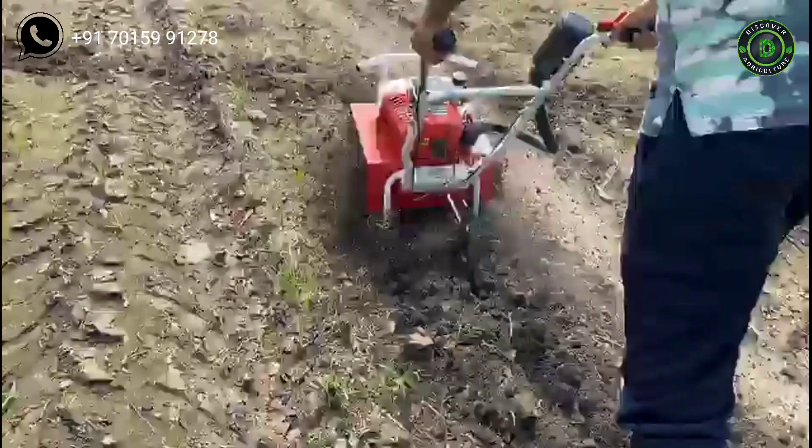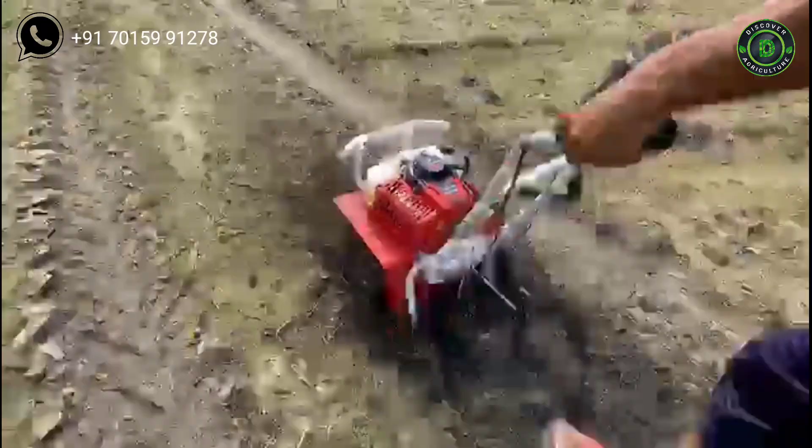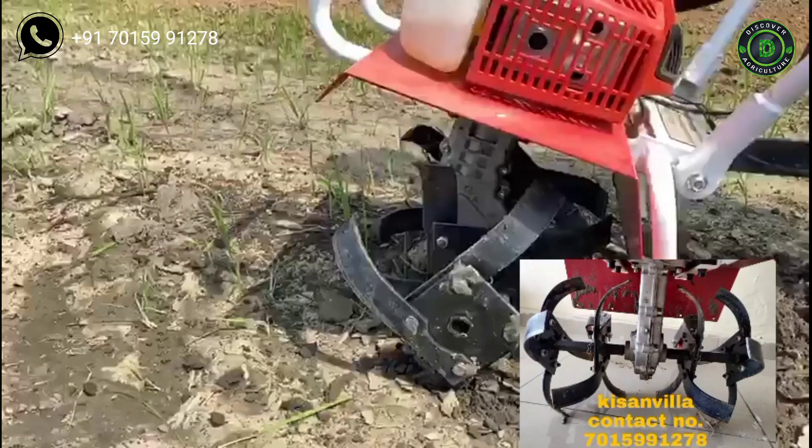Welcome to the Discover Agriculture YouTube channel. If you're not subscribed yet, please subscribe now. This is Kissan Villa mini tiller or cultivator, used to make the soil loose and smooth before planting.